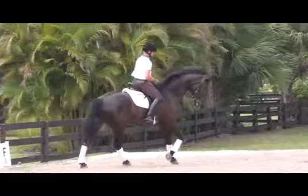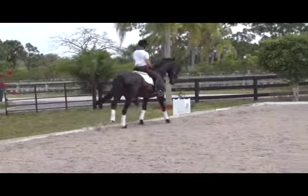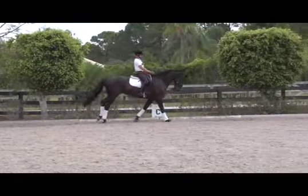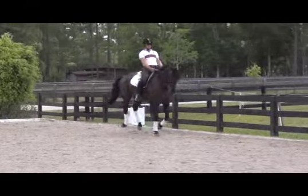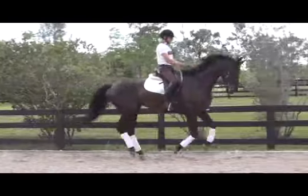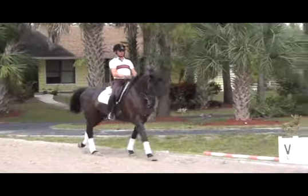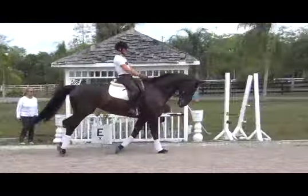We want to take the horse slightly in shoulder-fore when we bring them back into working canter. If we watch this mare, we'll see that when she goes forward on the outside, she goes a little bit crooked — a little bit too much with her hips to the inside. But this is the beginning. We have to teach the horse about their left side and their right side separately. Eventually, we do this entire thing in shoulder-fore.